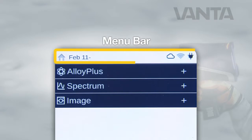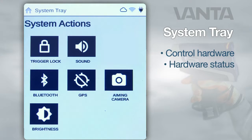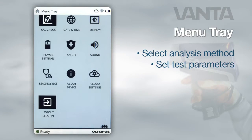At the top of the screen is the menu bar. Swipe down on the left side of the bar to view the system tray, which displays buttons that allow you to control the hardware or view the hardware's status. From here you can access Bluetooth and GPS. Swipe down on the right side to view the menu tray, which displays buttons that enable you to select an analysis method and set test parameters.